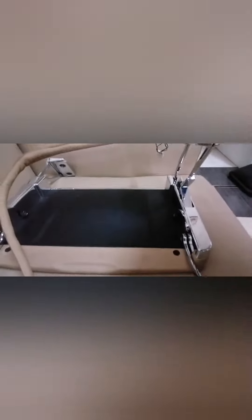Rolls-Royce Phantom, rear passenger displaying disassembled. One, two, three, four screws. Looks like this.